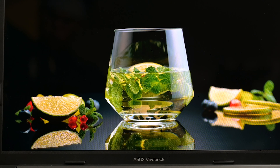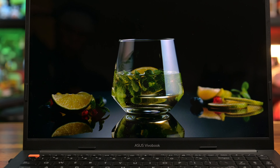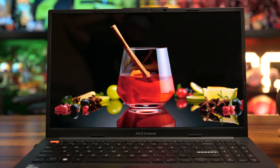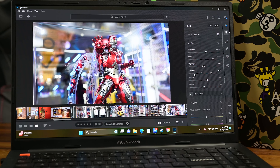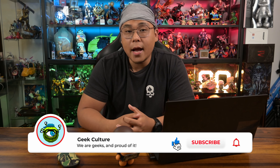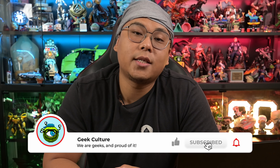Overall, I'm really impressed with the VivoBook S15 OLED. I would say this is perfect for beginner-level content creators and students embarking on their creative journey who would like more style. So we're gonna wrap things up here. Thank you so much for watching. If you like this video, be sure to subscribe to Geek Culture for more content just like this. And if you have any questions, leave a comment below and I'll be happy to answer them.